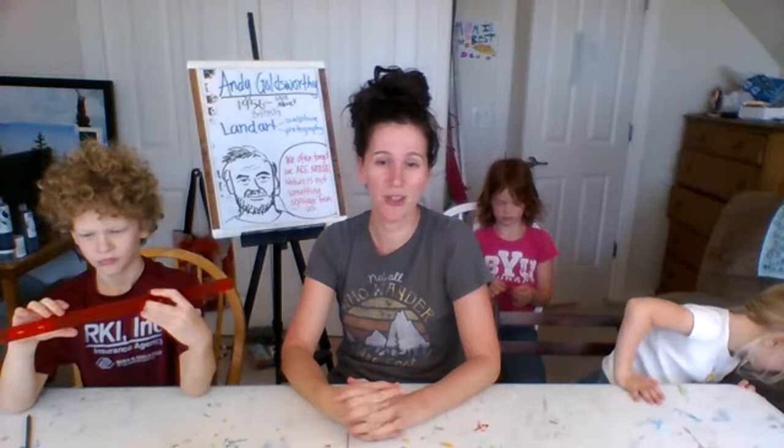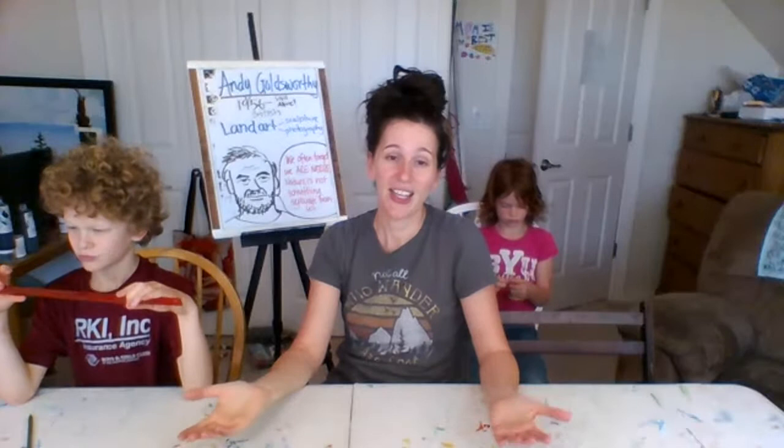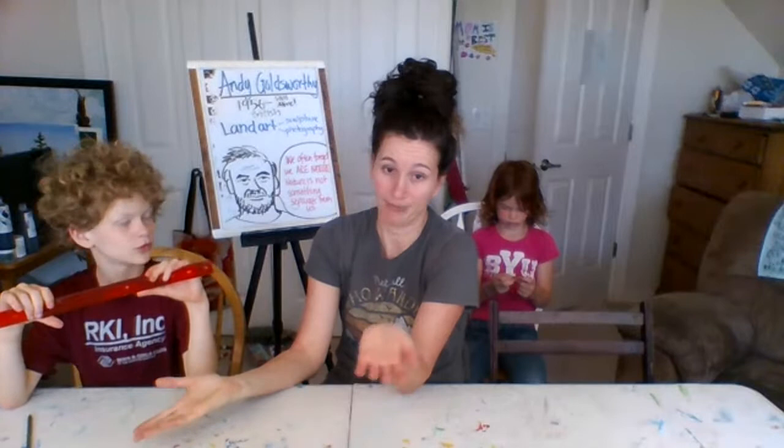His art is most often referred to as land art or environmental art. It's a combination of sculpture or installation art and photography, because he takes the pictures. It always leaves you with the question: is the art the sculpture, or is the art the photograph he took of it? As you look more at it, see what you think.